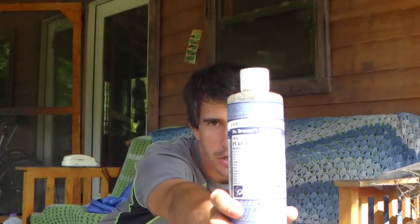Bring soap. This is Dr. Bronner's natural 100% organic soap. If you read the ingredients list, it's just organic coconut oil, organic olive oil, organic fair-trade hemp oil — a bunch of organic stuff. You can take a shower, wash your clothes, wash your dishes with it, and it's not going to pollute the ground wherever you're showering. So definitely use an organic soap.